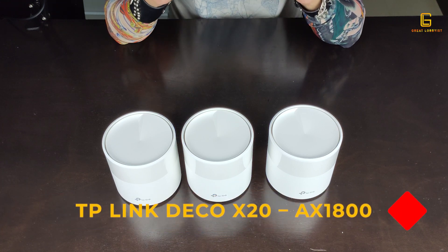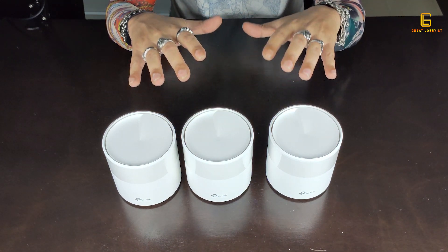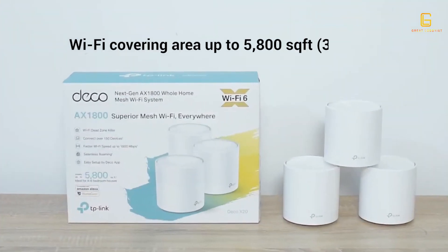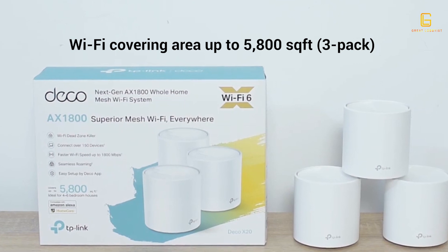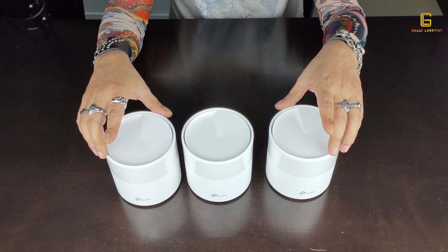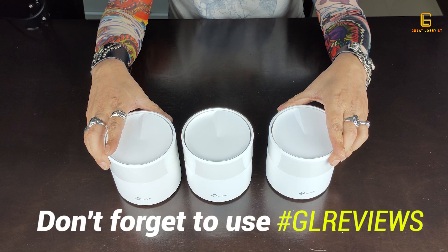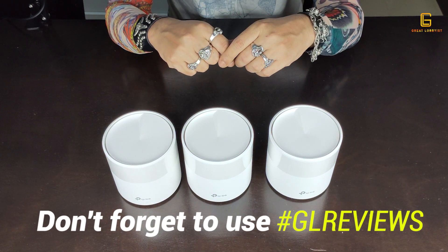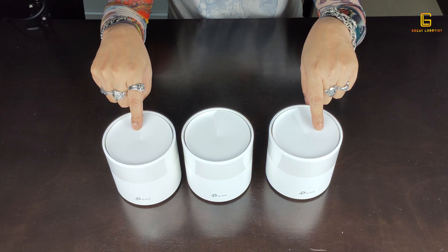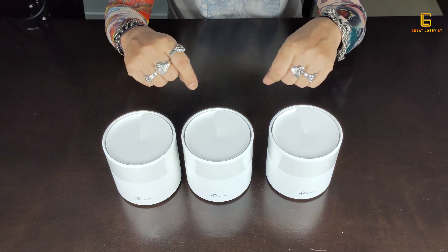So that's the TP-Link Deco X20 AX1800 whole home Wi-Fi mesh router — uninterrupted seamless wireless connection throughout your house, up to 150 devices, covering up to 5,800 square feet with a pack of three, keeping your network and your kids safe. Get one of these, let us know what you think, use the hashtag TP-Link and hashtag GL Reviews in the comments for a chance to win amazing prizes every month. Keep yourself safe, peace.